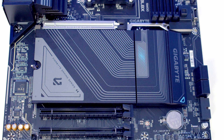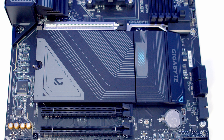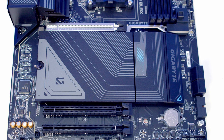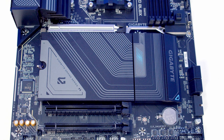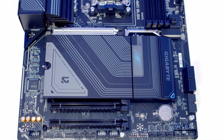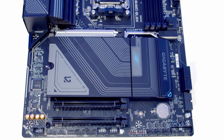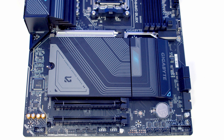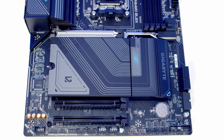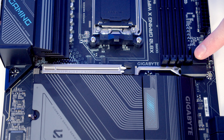We've got three x16-size PCIe slots and it's good to see the top one is reinforced. This is our Gen 5 slot running in x16 mode with PCIe lanes from the CPU. The bottom two are PCIe 3.0 slots running in x1 mode from the chipset. There's also an Easy Latch Plus button which releases the clip on the top PCIe slot.